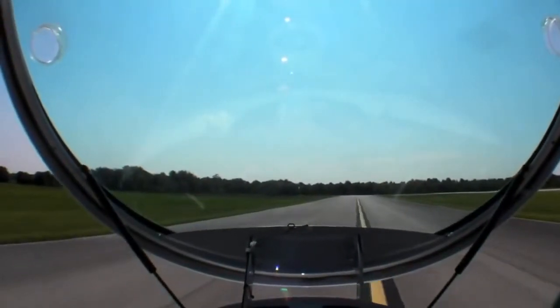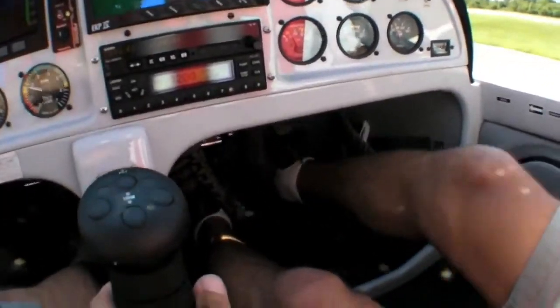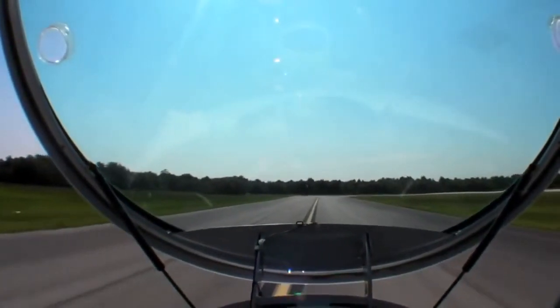I'm just tapping the brakes slightly if I want to go right or left. If the airplane has enough speed, you can use just the rudder instead of the brakes, which I'm doing right now — just the rudder.